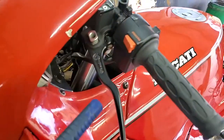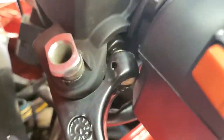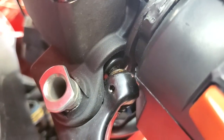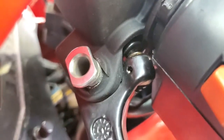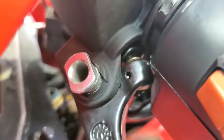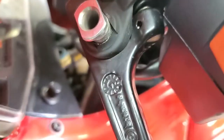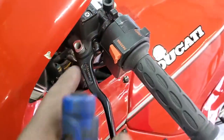Your clutch lever bolt is literally about to come out. It's also set too tight, which is probably why you've been mentioning that your bike doesn't accelerate — it's not as fast as it should be. It's because your clutch is potentially slipping. There's no gap between the lever and the master cylinder, so the clutch is always being pushed on. Even when you let the clutch all the way out, it's always pushing on, which means the clutch potentially is slipping.